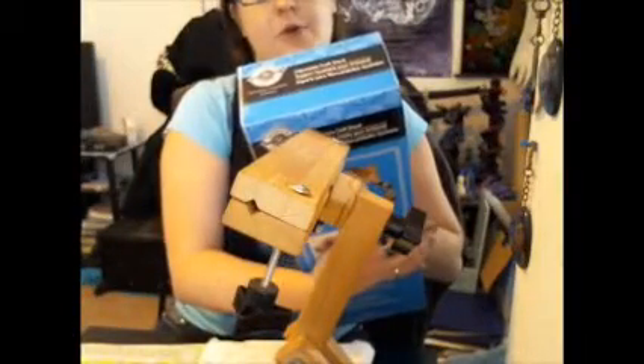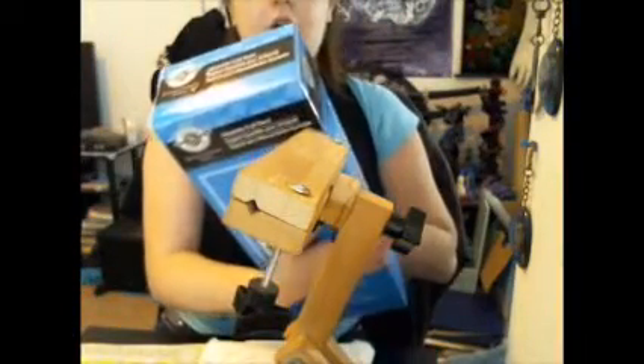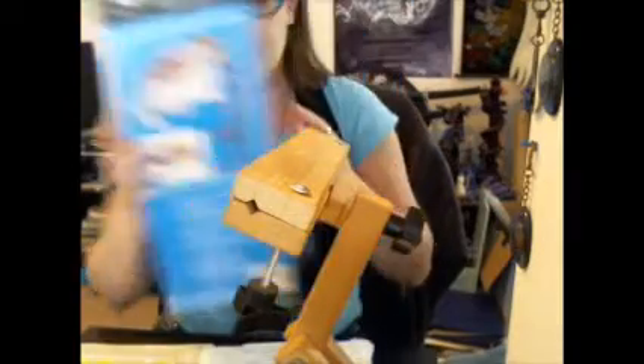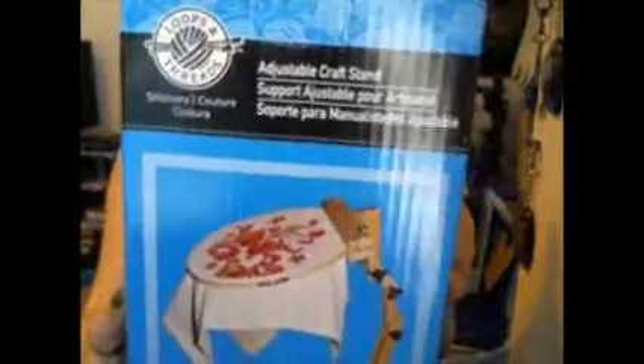It is an adjustable craft stand. It's Loops and Threads, adjustable craft stand. This is the box — you can't see it, there we go — adjustable craft stand, that's what the box looks like.